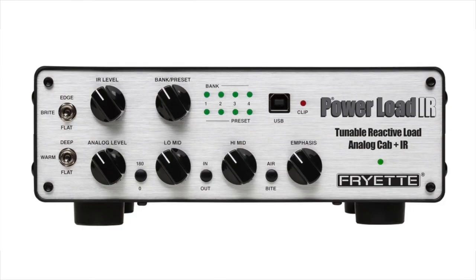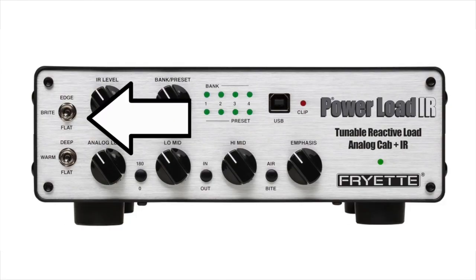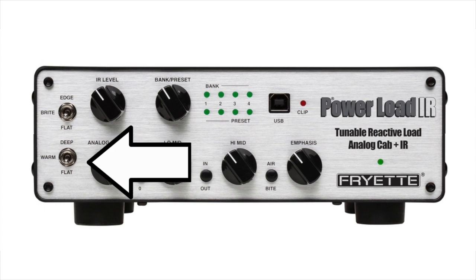Looking at the far left-hand side of the PLIR, we see a couple of switches that are almost hiding meekly. These are actually the controls for the high and low frequency response of what we call the reactive load portion of the PLIR. This is the part of the box that both mimics the response of your amplifier being played into a speaker, while also allowing us to reduce the volume of the amplifier to a line level signal. These switches allow us to fine-tune the frequency response of the reactive load depending on your preferred playing volume. This is the same reactive load circuit that's in the award-winning Fryette Power Station.